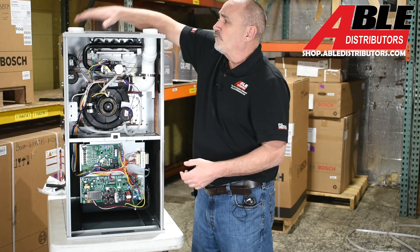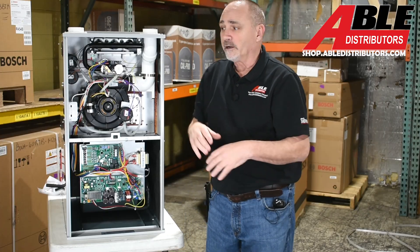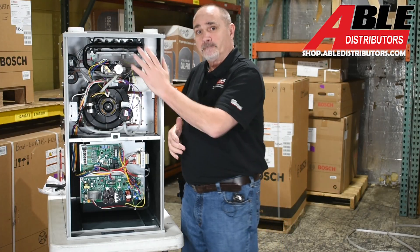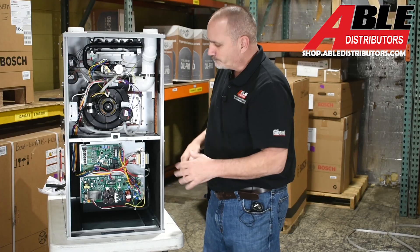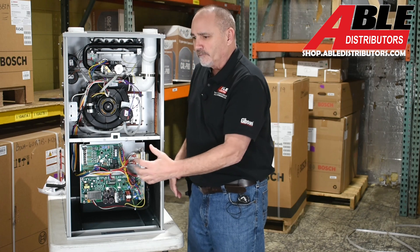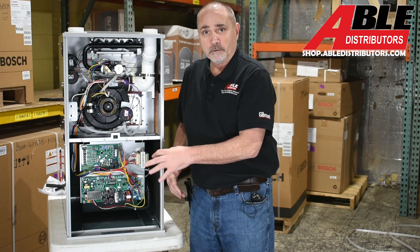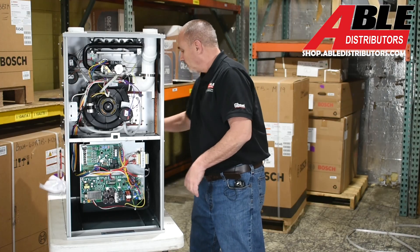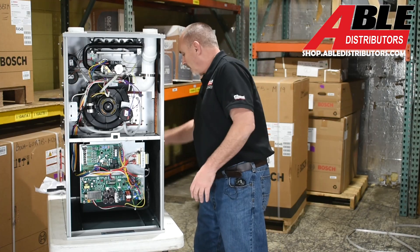The pieces for intake and exhaust are already built in for upflow — nothing changed there. This is a three-position unit: horizontal right, horizontal left, or upflow — no downflow. Basically the only thing that's really changed is the adaptation of the sensor into this board.